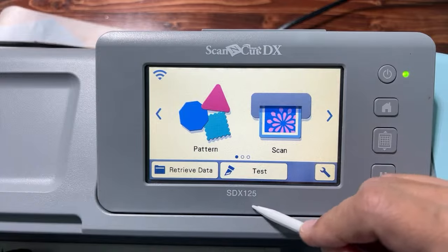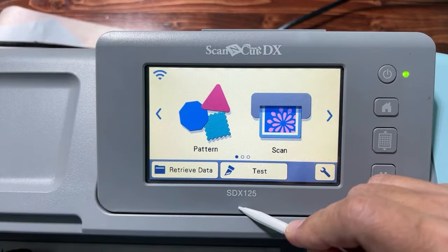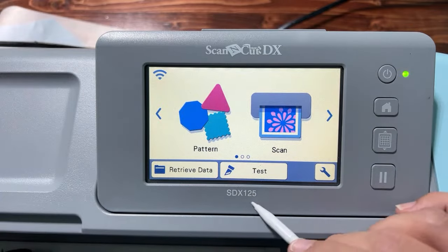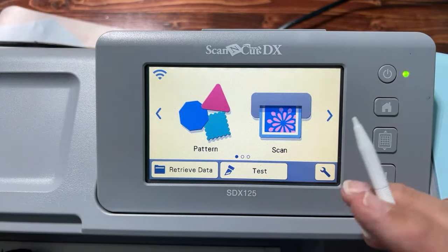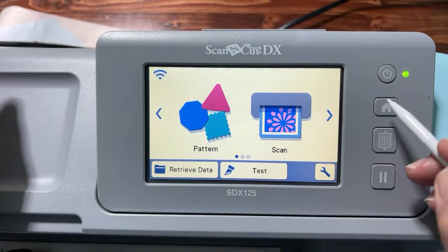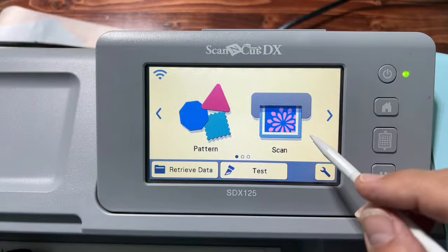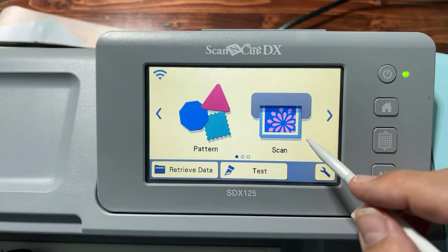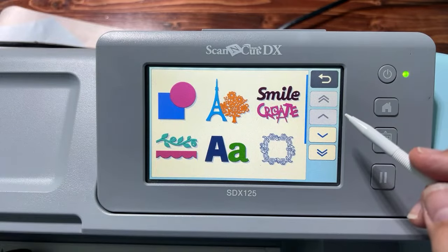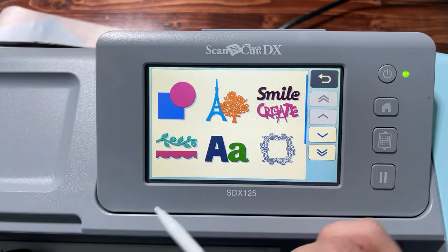If you do have a ScanNCut, you can follow along with any model — it might just look slightly different. If you're using a CM model you'll need to set your blade depth, which I'll get to later. No matter what machine you have, you're going to turn it on and select 'Pattern,' because we're going to use the built-in patterns to create this snowman.